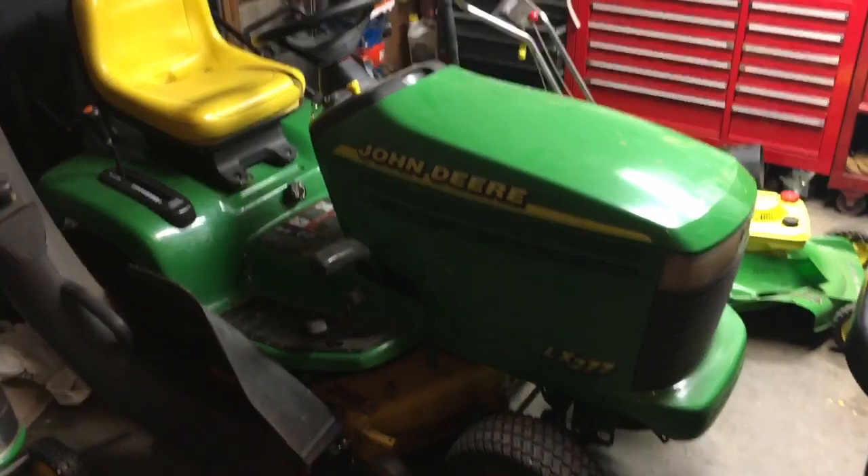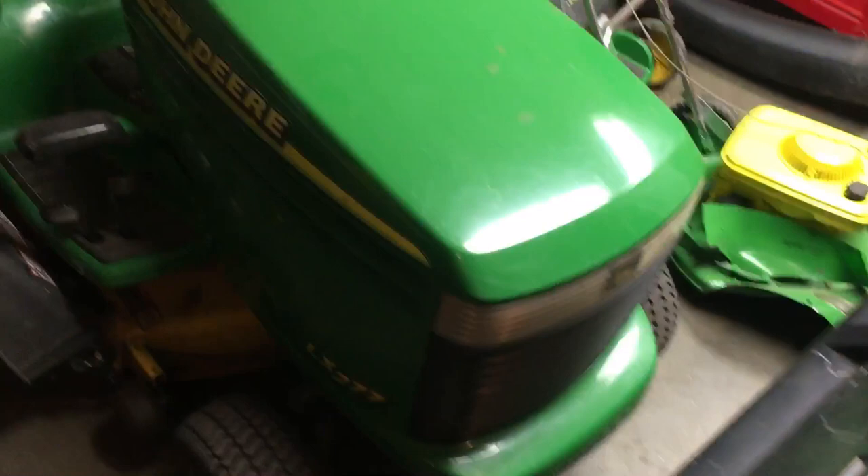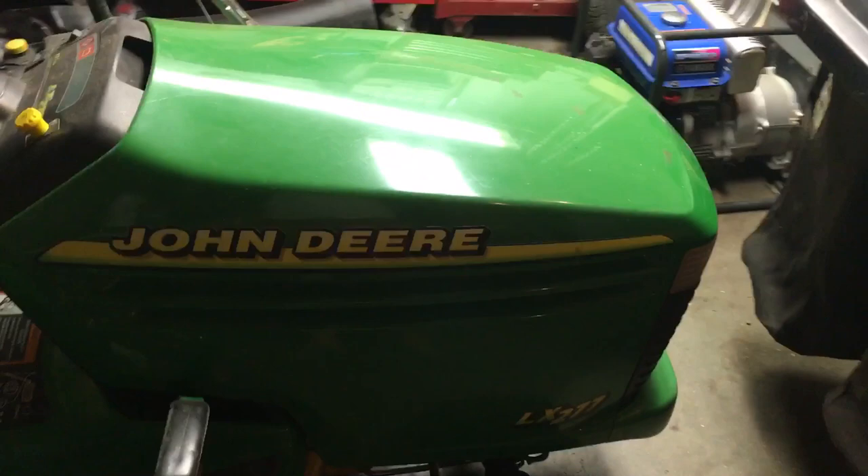What's up YouTube, LucasMotorWorks back here today bringing you guys an overview of the John Deere LX 277. This thing by far is not new — it's around the year 2000 and we bought it used. It's been a great machine for my mowing business and everything we've ever wanted to mow with it.